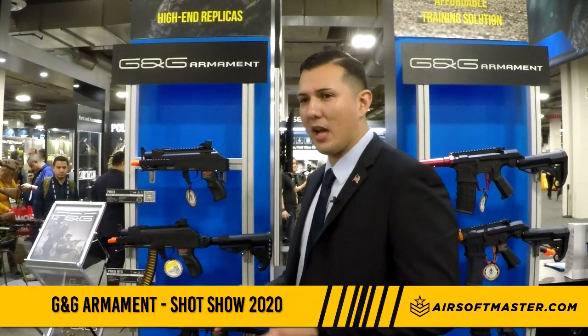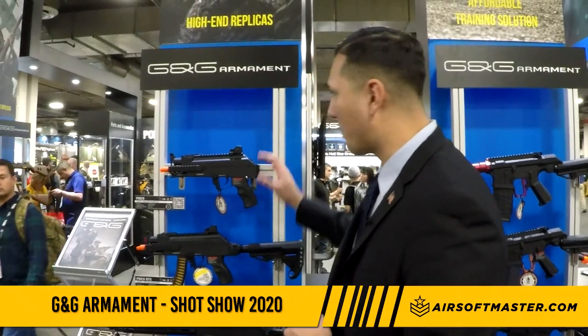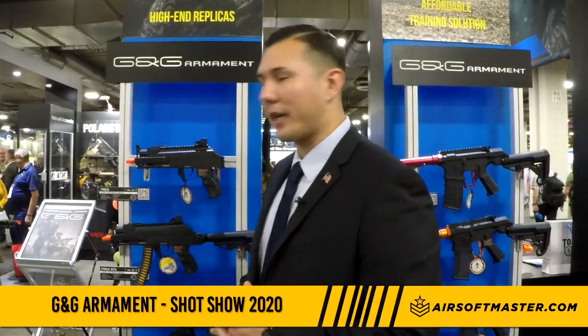The drum mag holds roughly 1,730 rounds and these will be available in about two to three months — so by March or April you'll see them on the market.